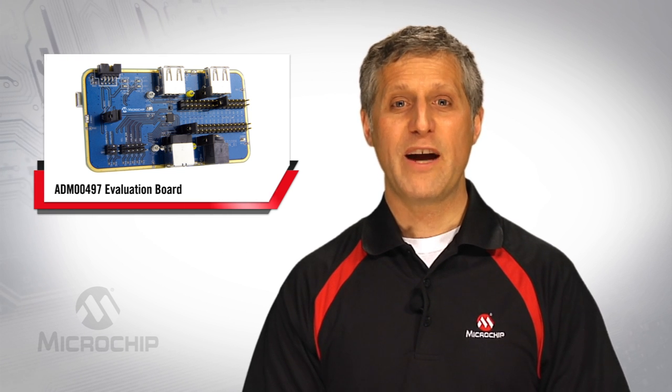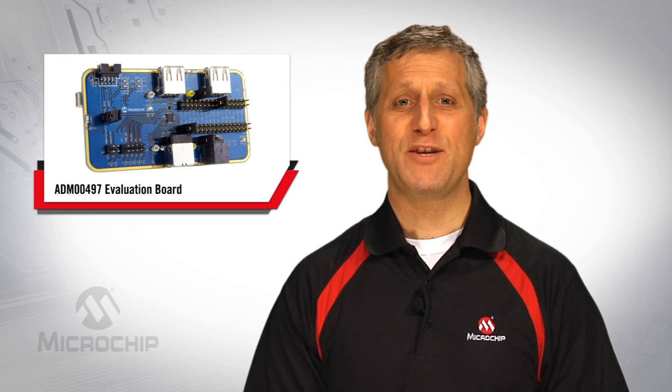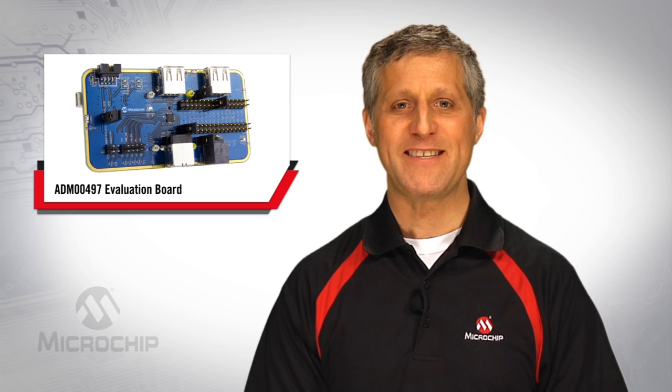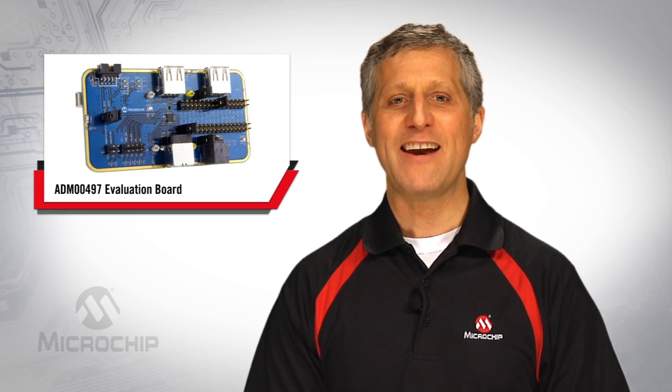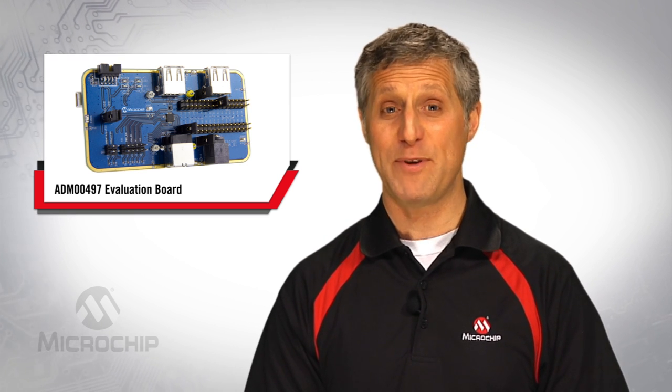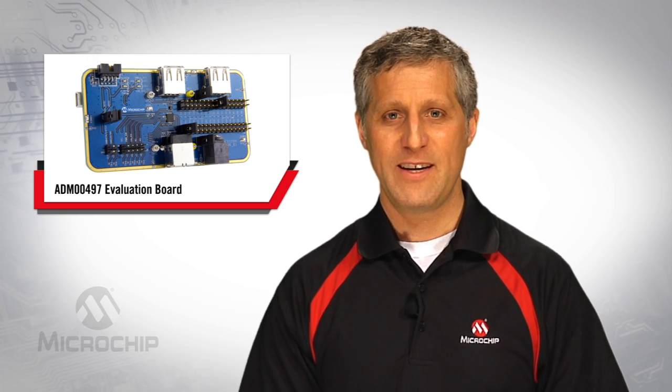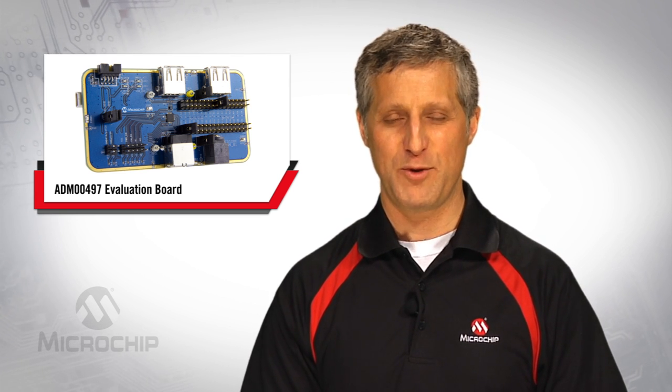For development, Microchip offers the ADM00497 evaluation board. This board comes with a user interface that gives the designer a plot of the charging performance as it happens, as well as the resulting charging profile. This provides an added level of visibility for troubleshooting.